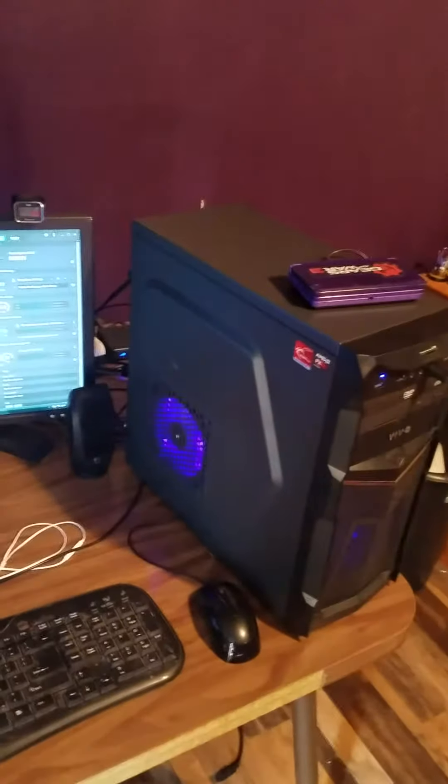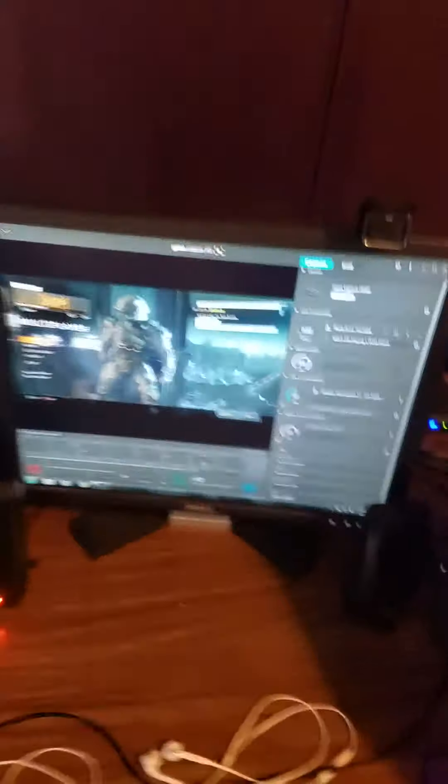You've got my awesome computer right there. You've got my 3DS hooked up to my computer, which is what I use for my 3DS gameplay when I post — and I need to get back to posting that, by the way.